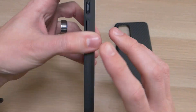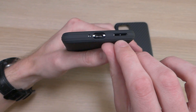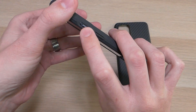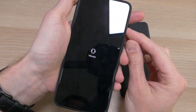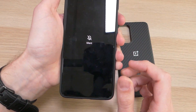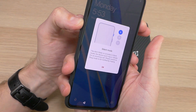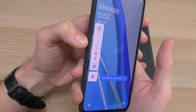On the top there's a cutout for the noise-cancelling mic. Coming around to the bottom, there's another cutout for the regular mic, the USB-C charging port, and the speaker. On the sides there's a cutout for the notification slider — super responsive, no issues getting in there or using it. The power button and volume buttons are both very responsive with no issues either.